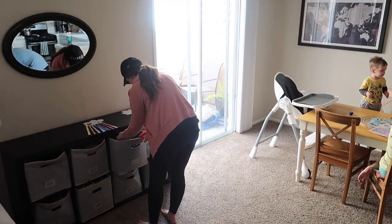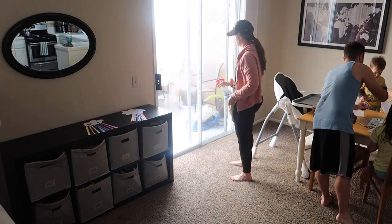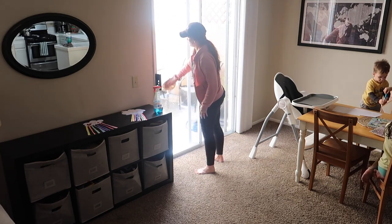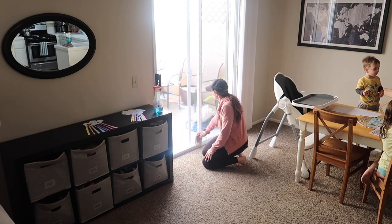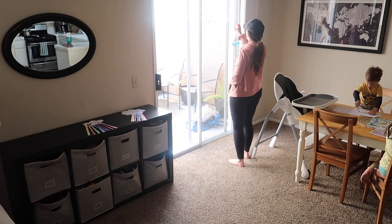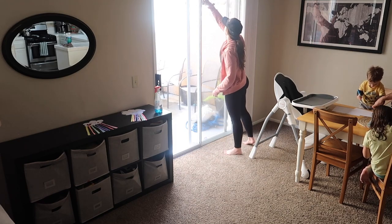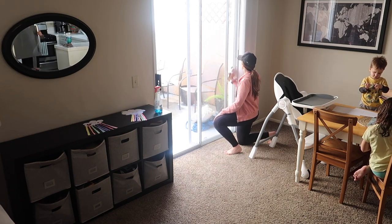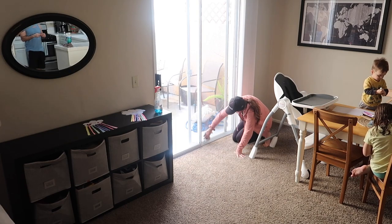Now that my kids are doing crafts and coloring at the table, I'm going to be Windexing the main sliding glass door. It's so easy to get dirty with kids' fingerprints and pollen coming from outside, so I wanted to do a really good job of cleaning it. Then I went ahead and cleaned off all of the door handles as well.